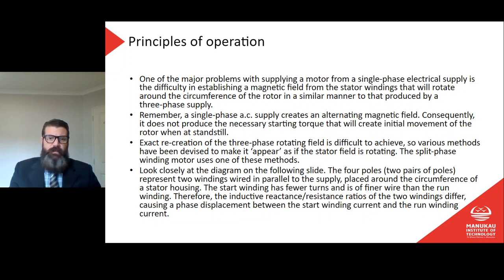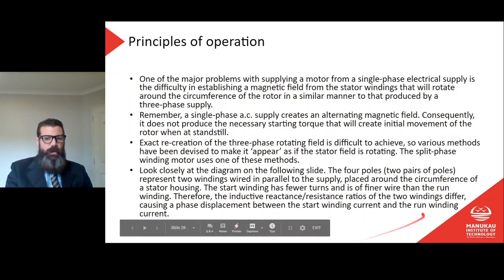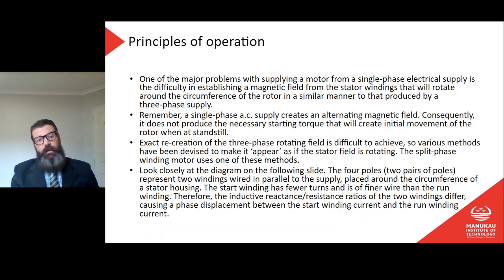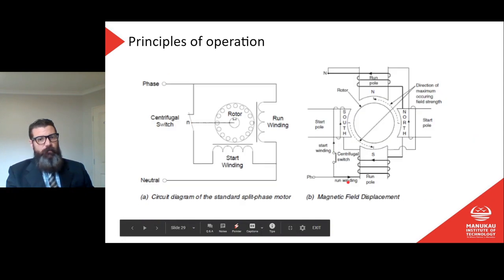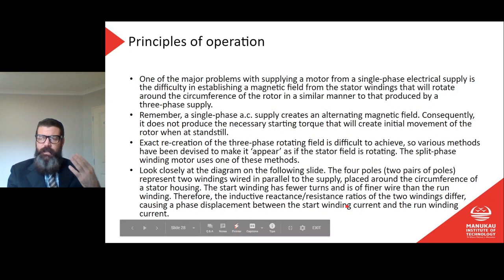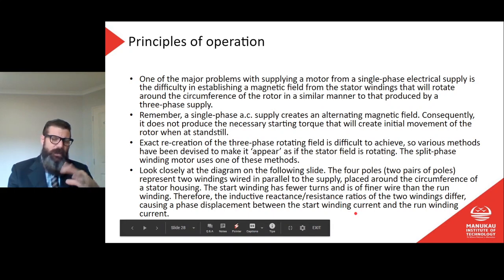That arrangement gives the appearance of rotation. It only needs to start the motor — once started, it will run on single phase AC with just the alternating magnetic field. We just need enough to get it started, and we do that by creating a phase displacement between the two windings. All types of single phase motor starting circuits work on this same principle: creating a phase angle between the two windings so the magnetic field appears to rotate.